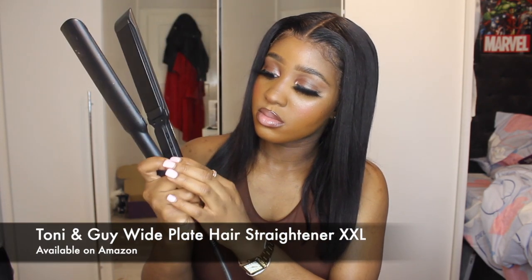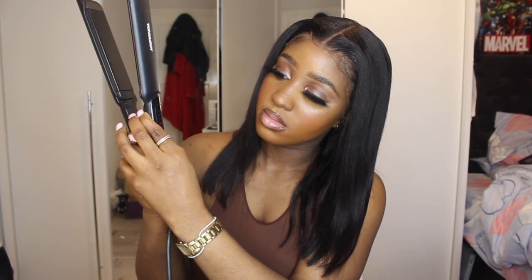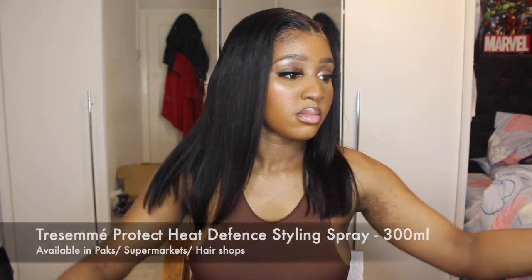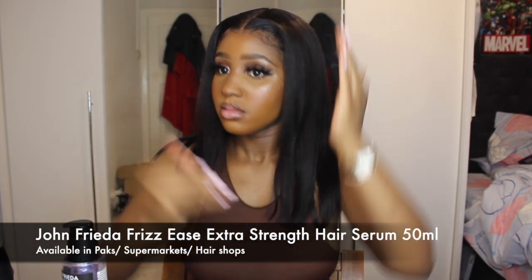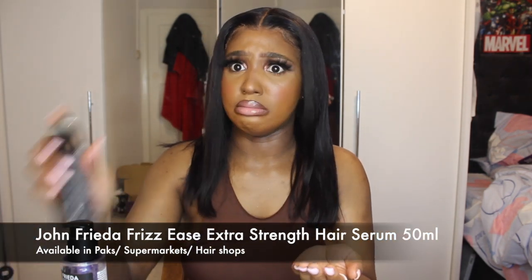Then I'm going to get my straighteners. I turned it up to around 210 degrees — these are the Tony and Guy wide plate straighteners, and they go up to 235. I didn't turn it to the highest because there was no need; this hair was already kind of straight. I used heat protector — the Tresemme one from my other video. Now I'm going in with the John Frieda serum, the blue one — everything will be in the description box. Rubbing that into my hair, you know it gives it a nice sheen.